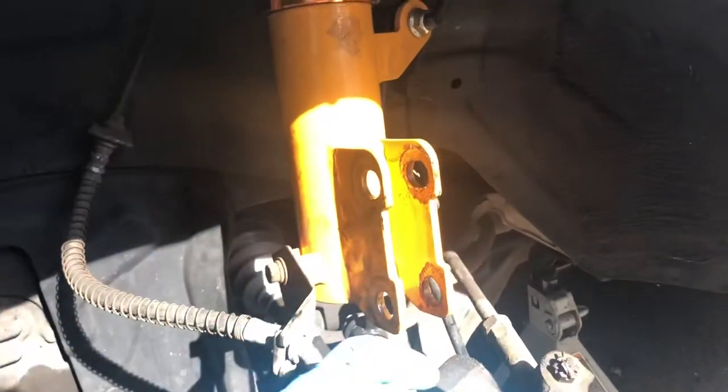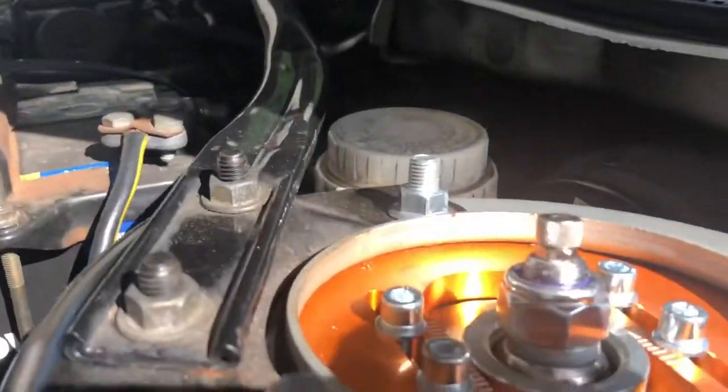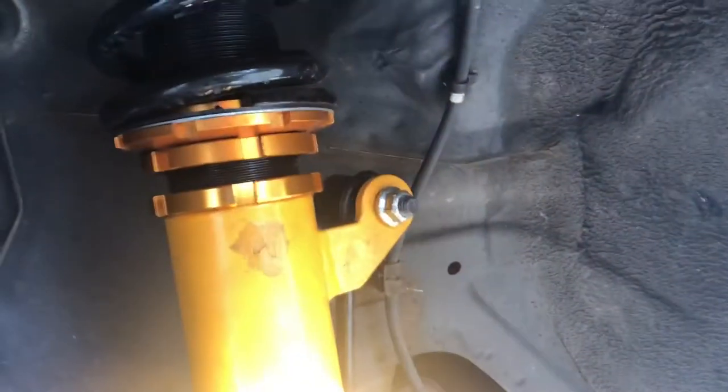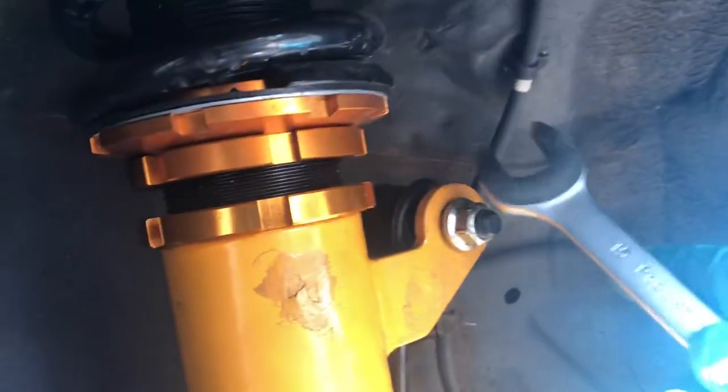I got these bolts out now - we have a little bit of movement here, you can see in the top pillow ball mount. But in order to get maximum movement, I'm going to try to take this bolt out here and this one up here, and then we're going to go grease the top. Making progress.